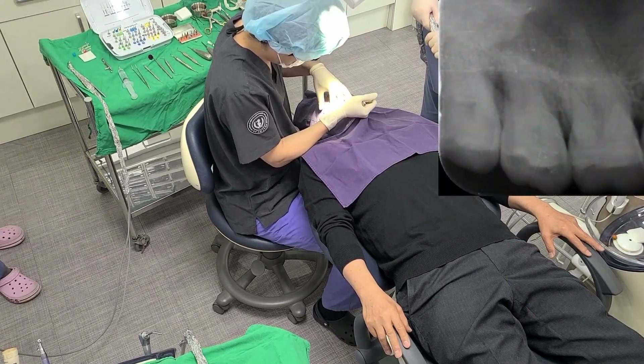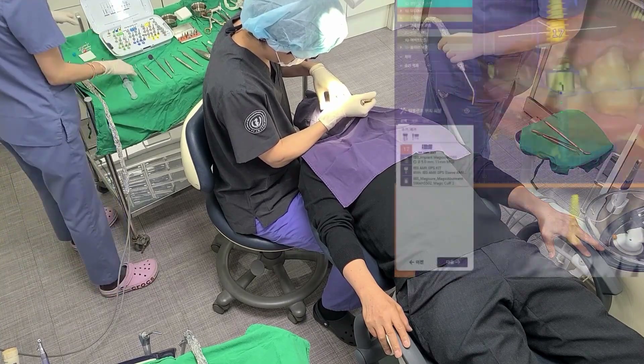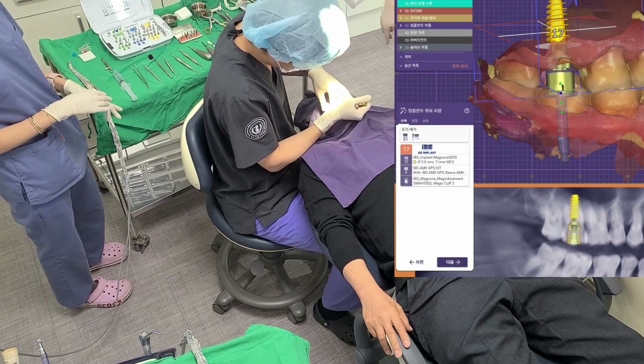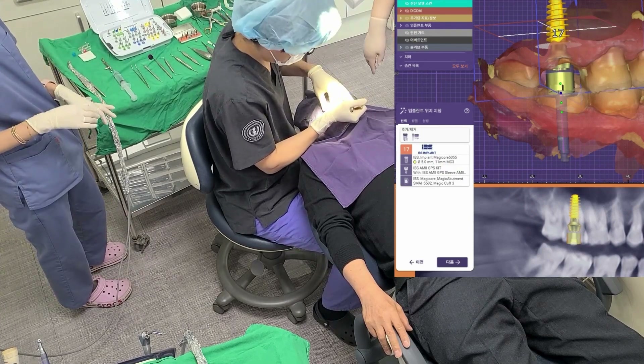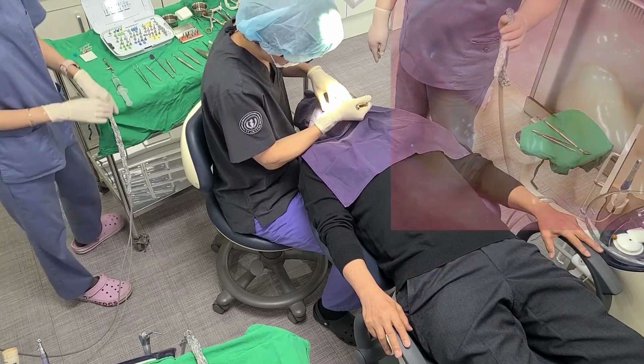Complex periodontitis developed in the furcation of the upper right second molar. An extraction was decided due to vertical mobility. There is gingival swelling on the buccal side.